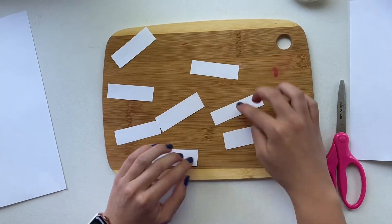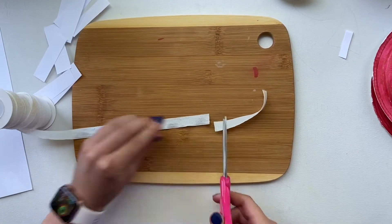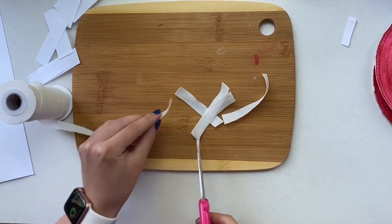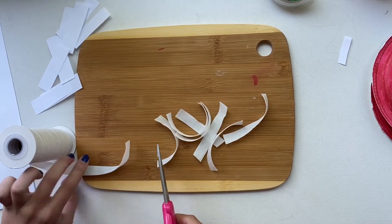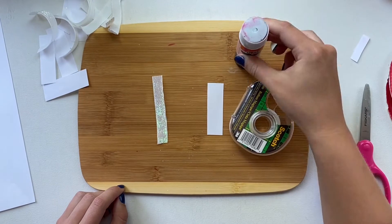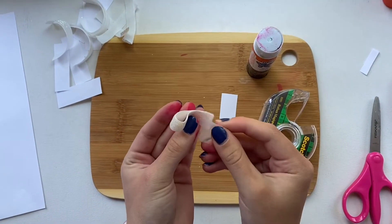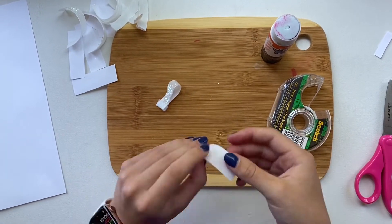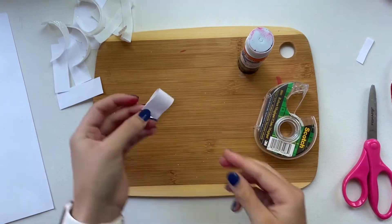Now you should have eight pieces of paper. If you're planning on using all paper, make eight more pieces. If you're planning on using ribbon as well as paper, you can take your ribbon and cut it into the same size pieces — we're going to do eight of those. You could also do all 16 ribbon if you wanted. Now using either tape or glue, you're going to fold the pieces in half and either tape it closed or glue one side and hold them together to make a loop effect.